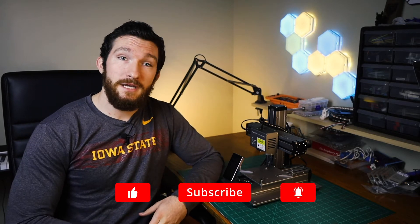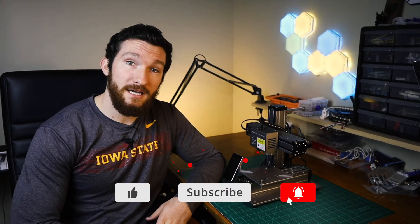I'm Charlie with Modern Hobbyist. Make sure to subscribe and click that bell icon so you get notified every time I upload a new video. I also want to thank Snapmaker for sending me this machine to review, and I want to state that despite the fact that they sent it to me for free, I still intend to give it a full and honest review.